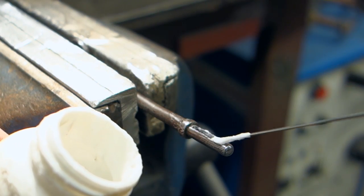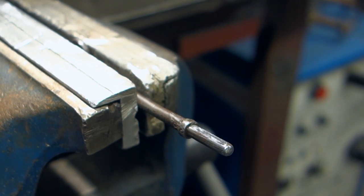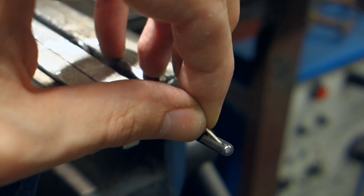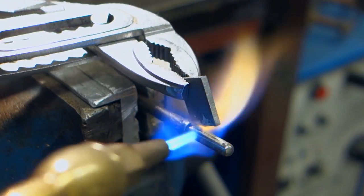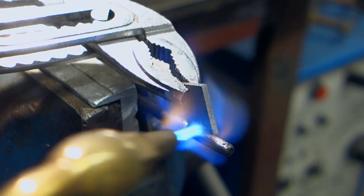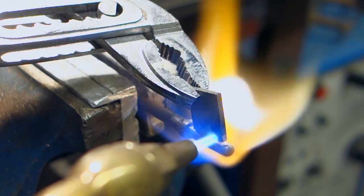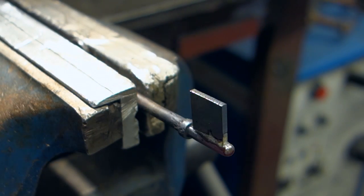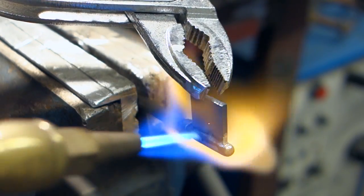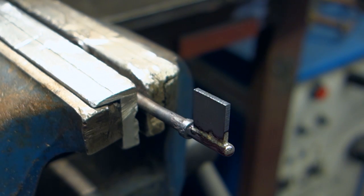Apply brazing flux down into the milled slot and wipe off the excess, and do the same to the bottom of the bit. Add a small piece of brazing rod into the slot and start heating up the shaft and bit both. Once the brazing rod starts melting, place the bit down into the slot and make sure it again seats all the way down. The brazing metal should flow up and form a nice fillet between the shank and the bit. The braze will flow wherever you put flux, which is why it's important to be precise where you apply it. Allow everything to cool down before proceeding.